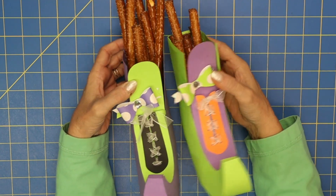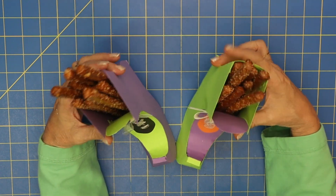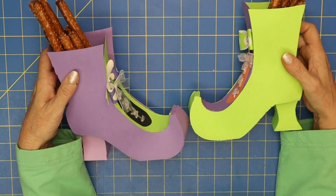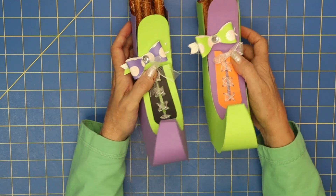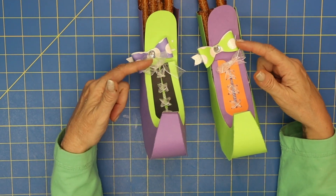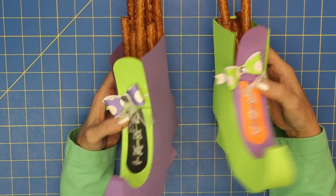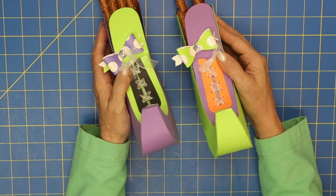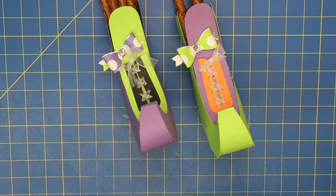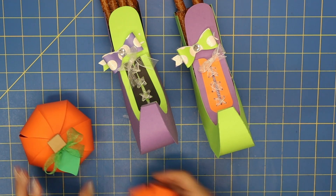They're 3D shoes, and let me show you the side of them. You could certainly decorate the sides — I've laced these up, which I think was really cute, and of course I've added a bow. These are also in the design store, so we've got our pumpkins, our witch's shoes, and our cute little Halloween cards.